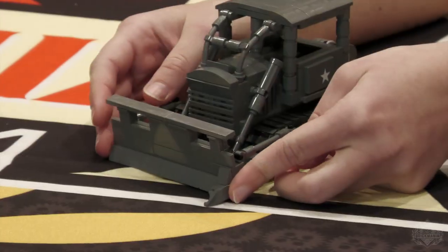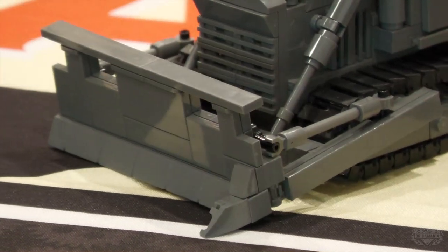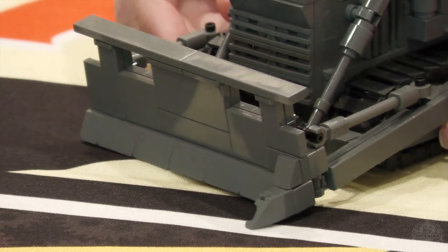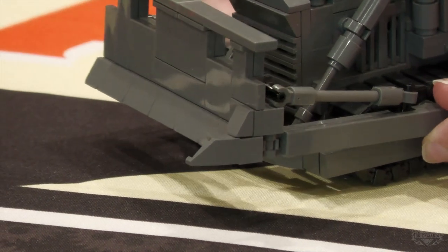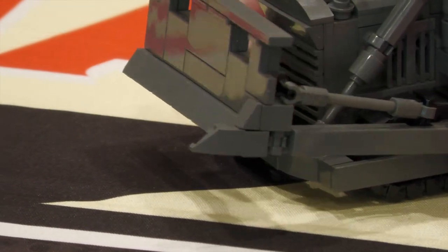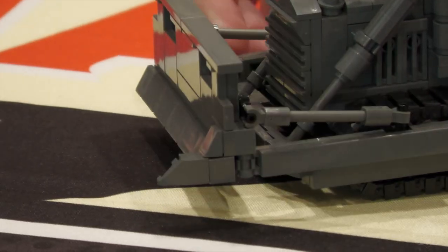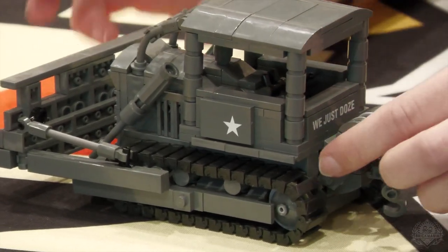Well, capturing any kind of angle like that that's not symmetrical in a model — Lego's not necessarily made for that. So that was interesting. But other than that, this blade can move up and down. It's not quite posable, but if you're putting it in a diorama where maybe it's ripping into a tree, it can very easily go to whatever angle you need for playability. And we've got the winch in the back — this unravels, and it takes a while to put back on.